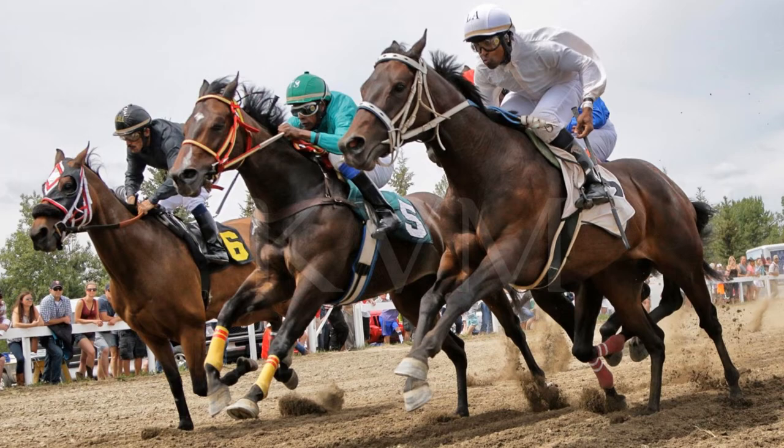A lot of people ask me about my horse racing photography, and a lot of the questions that come up are: how do you know what to shoot? I think the great thing about horse racing photography, or sports photography in any respect, is that every photographer has their different ways of portraying the sport, their own unique styles. There's no right or wrong way of shooting horse racing.